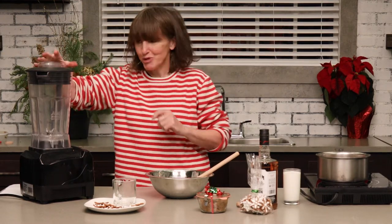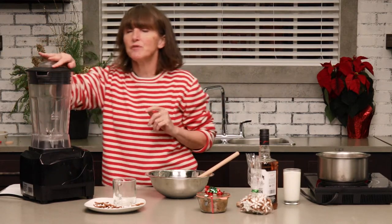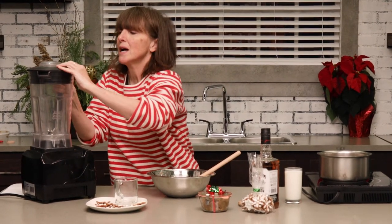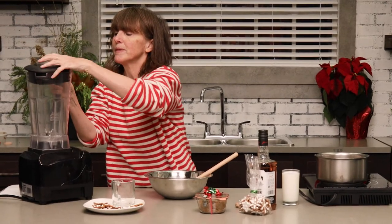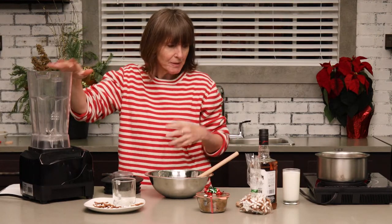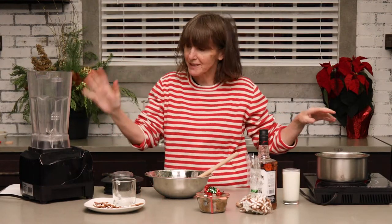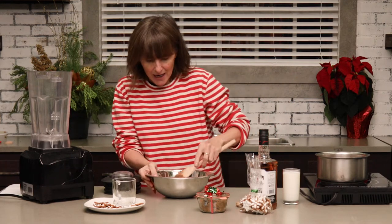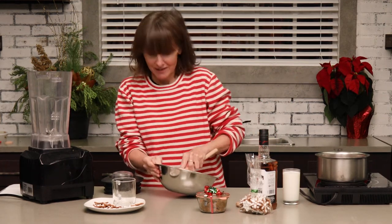Now we're going to actually make the drink. Just a few safety notes: because we're working with a blender and hot liquids, you want to be careful that you don't overfill your blender. I usually like to have a towel to go on top, because when you're using hot liquids in a blender, as soon as you turn it on, it usually expands very quickly — and that's not very festive.